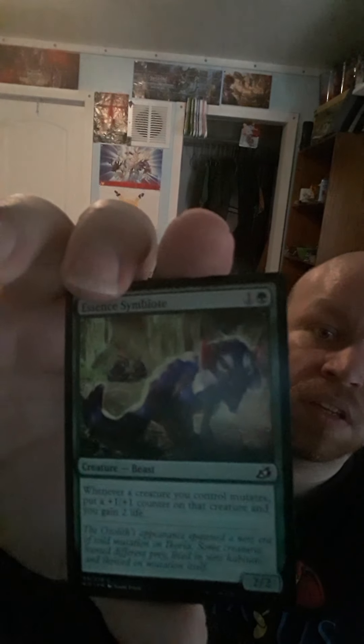We've got Essence Symbiote — a 2/2 for 2. Whenever a creature you control mutates, put a +1/+1 counter on that creature and you gain 2 life. That's awesome — I just wanted to make sure I read that right.